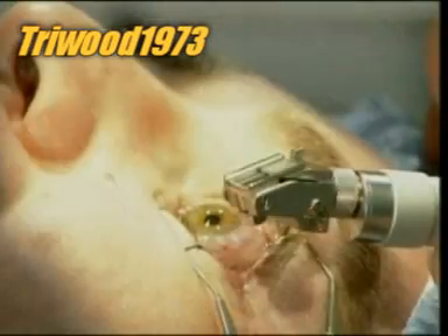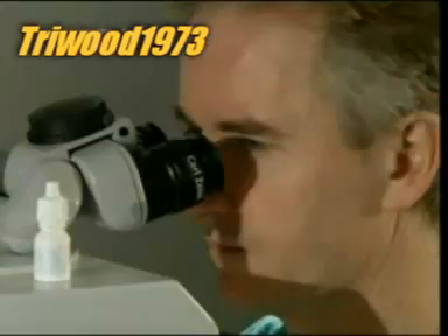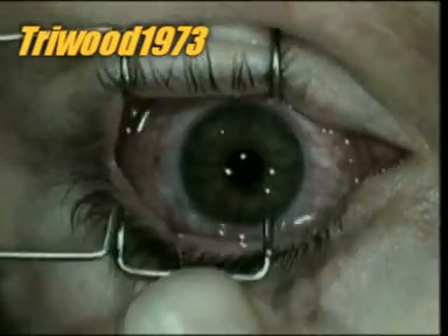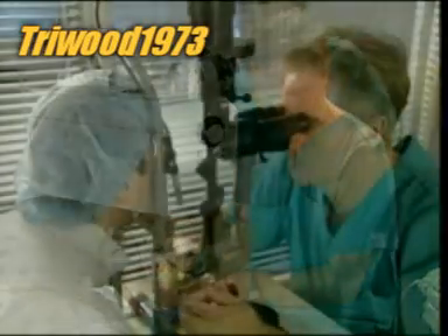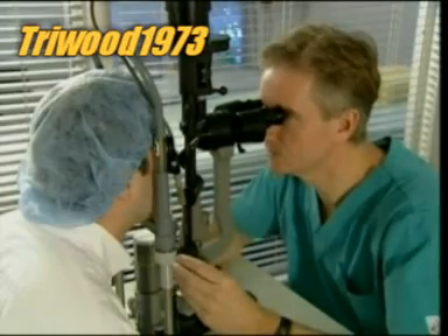Antibiotic drops are applied as a preventative measure, and the microkeratome is used once again to verify everything is okay before moving on to the other eye. He takes the speculum off, tapes the eye closed, then performs the same operation on the other eye. When that's done, the surgeon uses a high-powered microscope to make sure the flaps are wrinkle-free. Finally, the patient wears protective shields overnight for just a week.